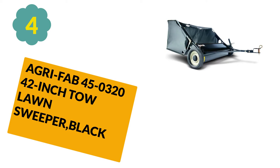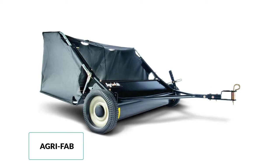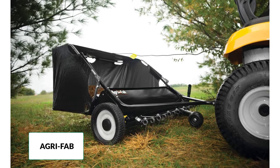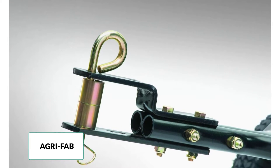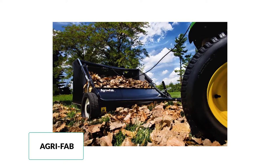At number 4: Agri Fab 45-0320 42-inch Tow Lawn Sweeper, black. Anyone looking to add a small, affordable lawn sweeper to their lawn maintenance fleet should consider this 42-inch model from Agri Fab. This model's smaller sweep path makes quick work of cleaning up smaller properties and weaves between trees or down footpaths. With a 4.51 brush-to-wheel ratio, the Agri Fab quickly snatches debris from a lawn surface. A dumping rope helps the user empty the hopper without getting down from the tractor seat, but the only drawback is its small hopper capacity — at only 12 cubic feet, most users will have to stop and dump the hopper at least a few times before completing the job.